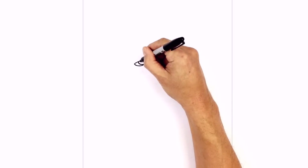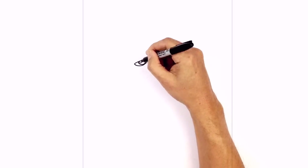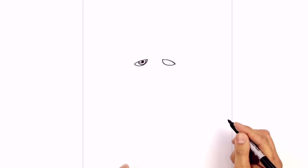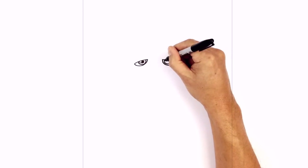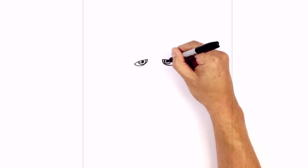Now on the left side here, we're going to draw in a circle for the highlight. And in the middle of the iris, right down here below the highlight, we're going to draw a little circle tucked in behind the highlight for the pupil — we'll color that in black. Let's do the same thing on the right side: starting on the inside, curving down and then underneath the eyelid. On the left side, draw in a small circle for the highlight, and in the middle of the iris at the bottom of the highlight, draw a circle for the pupil and color that in black.